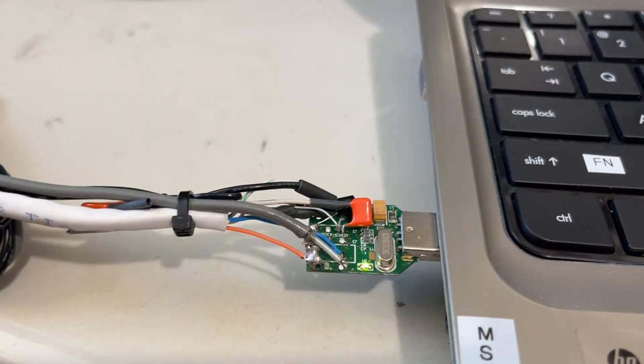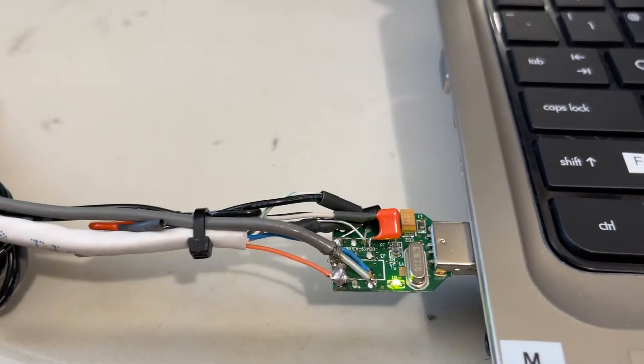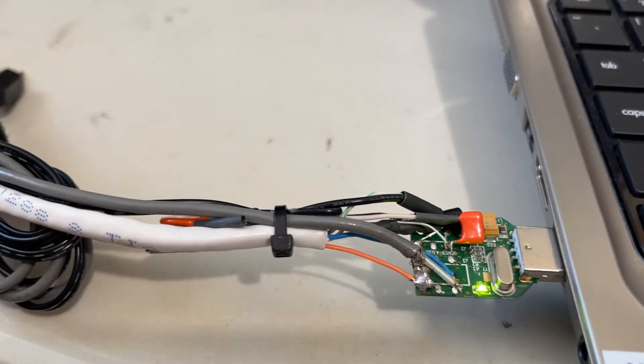And that's pretty much it — a 2N2222 with a resistor to the base.